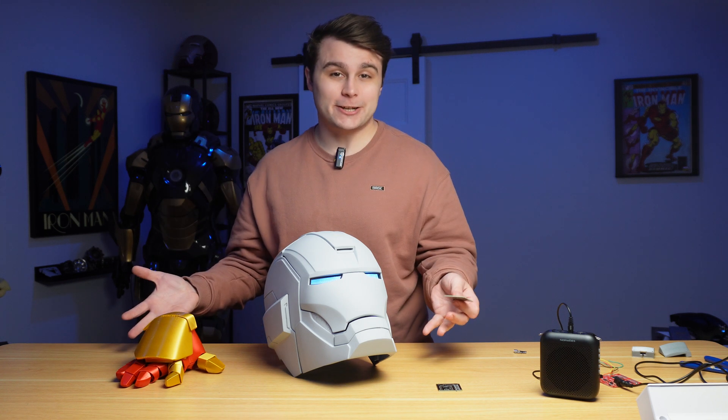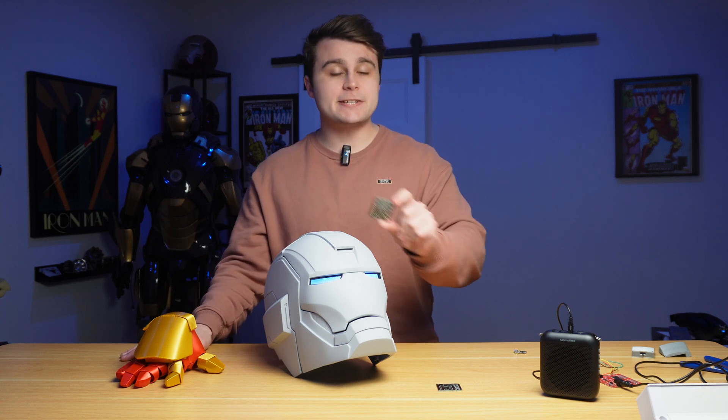Once we re-upload the code into the glove, all we need to do is turn it on and press the button we installed in the last video, and we should have the helmet open and close. So with just a little bit of code, the repulsor glove we built in the last video, and this PCB — that is all you need to build a wireless system like this.